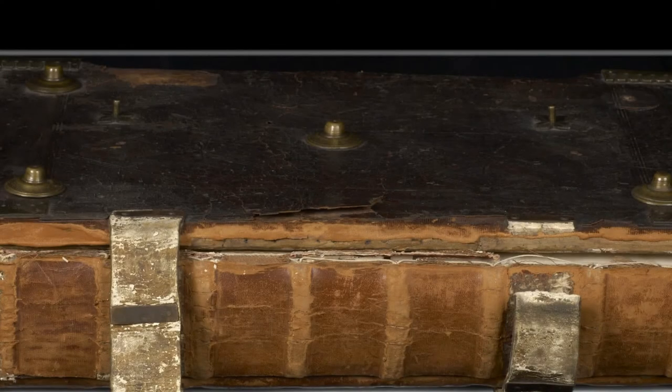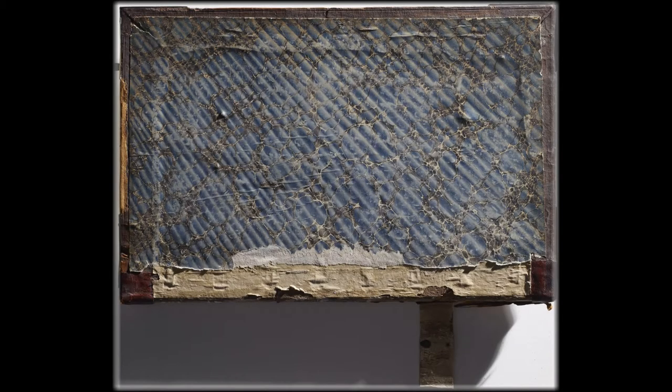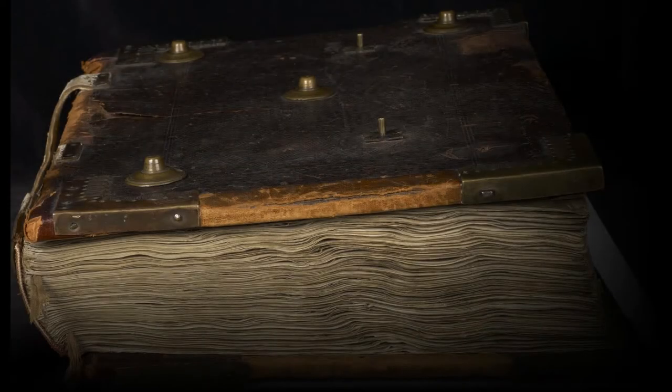This was not the first time the antiphonal had been repaired. The spine was covered in degraded red rotted leather, and anachronistic marbled endpapers could be found at the front and back of the book. There were also stuck-on machine-made endbands and further red rotted leather repairs along the board edges. All of these are not the material of the 16th century, but rather tell the story of a mid-19th to early 20th century intervention.